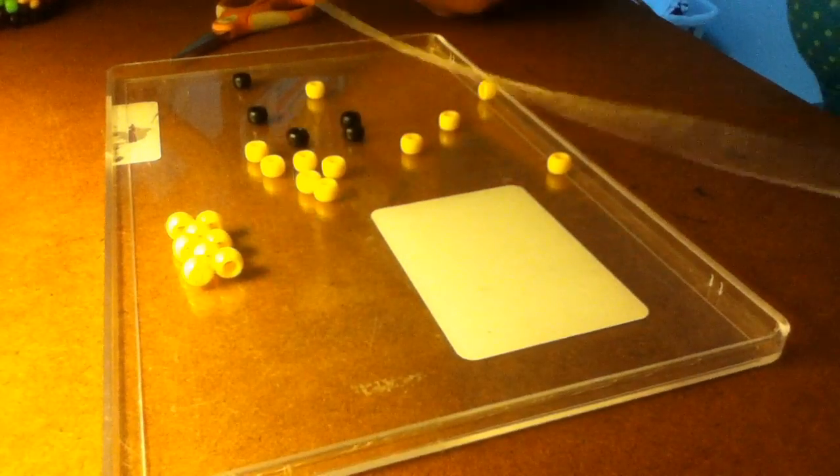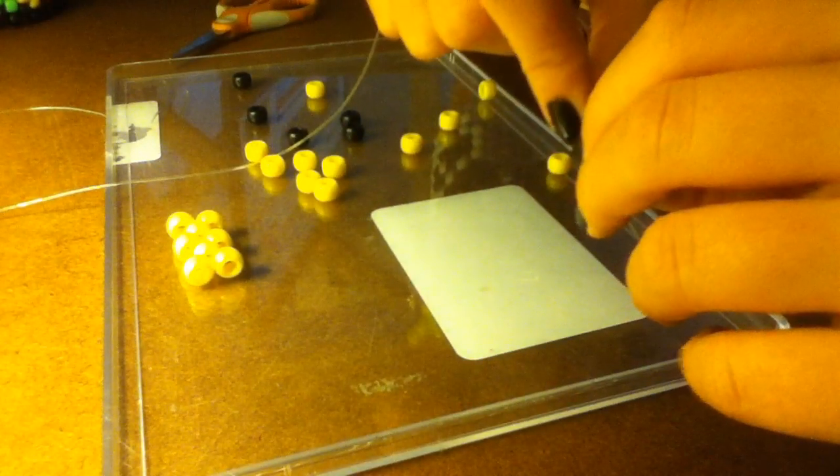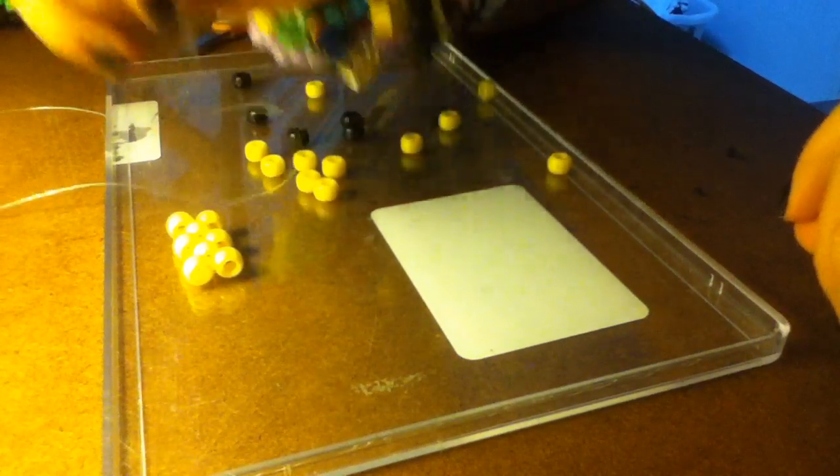Next thing we're going to do is take another piece of string. I'm not sure really how long — just use your own judgment and cut a piece of string that you are comfortable working with. We are only going to do a couple rows, not even that much, so you don't need a whole lot of string. Actually, it's only going to be one full row and the rest are cut off a little bit.